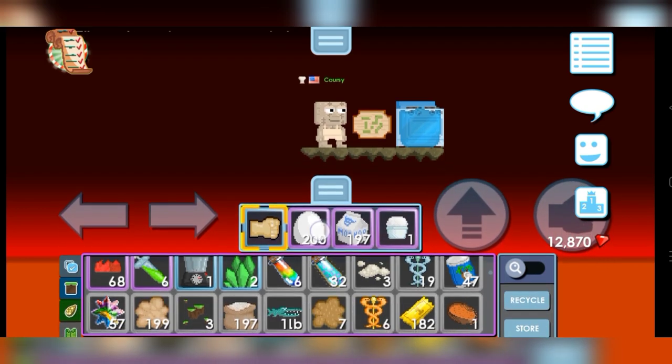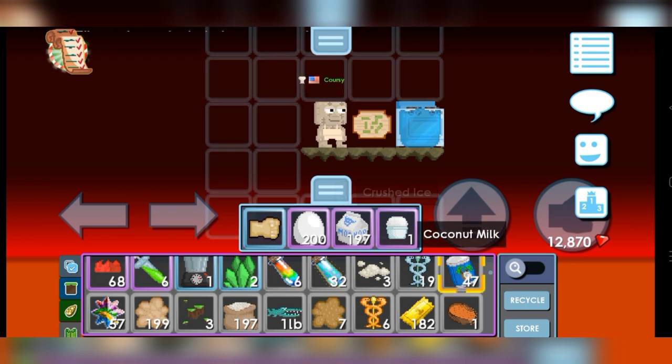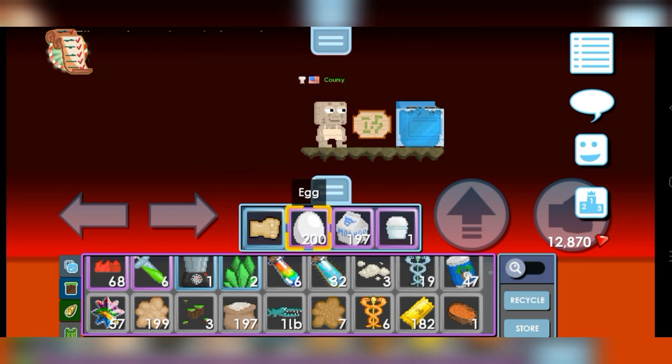Here are the ingredients: Egg, Milk, Crushed Ice, Coconut Milk, and Ground Nutmeg.